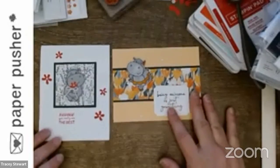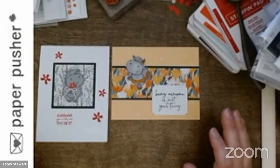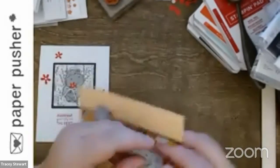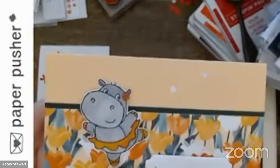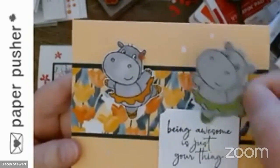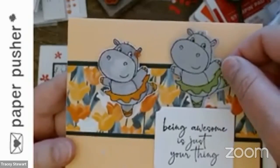I did see somebody — I can't remember if she used this hippo — but I saw a card where she put glasses on, drew a beard, and it said 'you're so hip.' Kudos to whoever that lady is. This hippo was stamped on white and then colored with the blends — this hippo was oddly just too gray for the card.